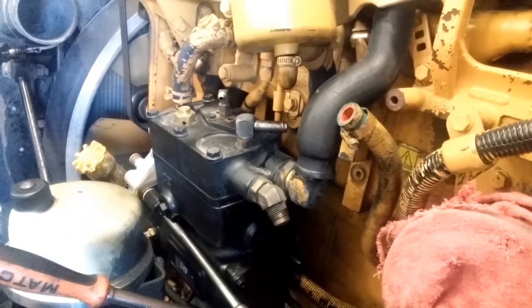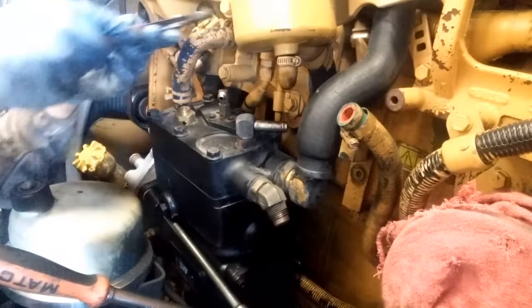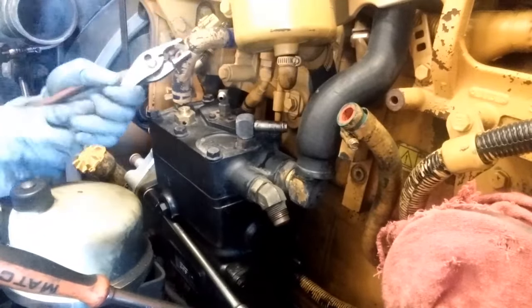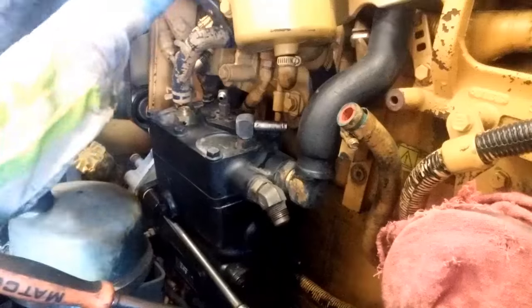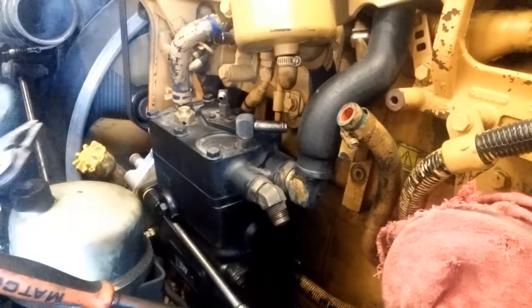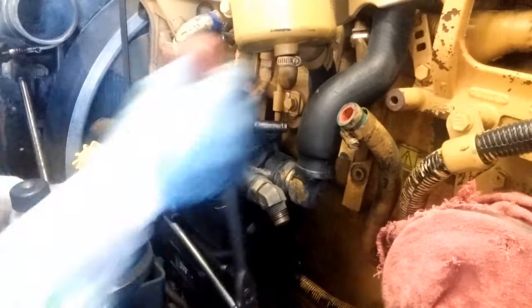We've already removed the coolant hose coming from the back of the block and we're going to now be removing the clamps holding the upper hose. Whenever you're removing these hoses you want to inspect them for nicks, wear points, anything — are they stiff, do they not move? Pretty much all the hoses going to the air compressor should be flexible. If you find any with nicks or damage, you'll want to get them replaced.